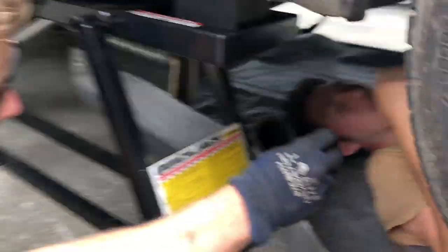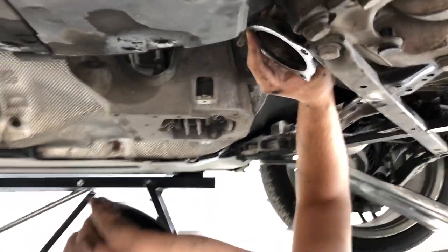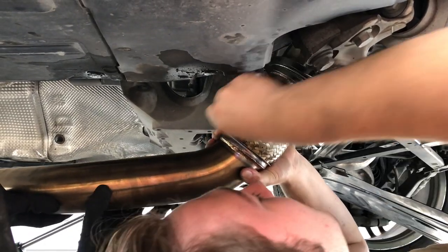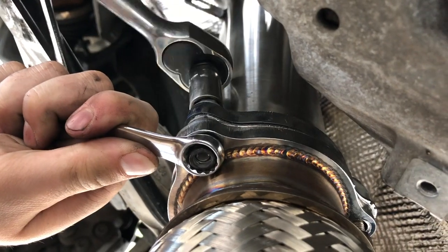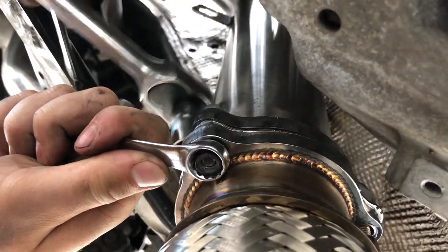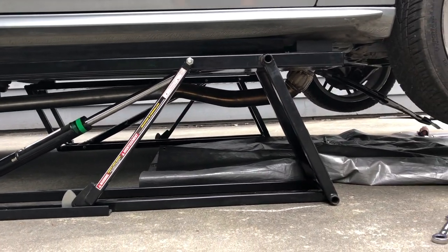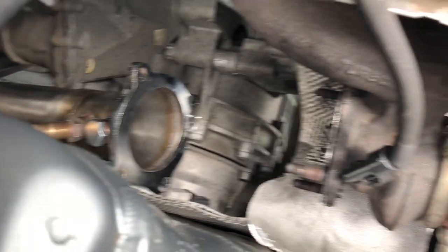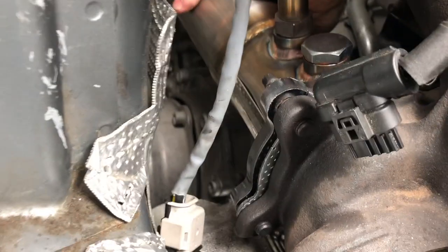The catalyst pipe basically bolts in from the top. With the exhaust hanging down below, we've already got our resonator delete pipe connected to the rest of the exhaust. Now we're ready to line up the catalyst pipe to the turbo. We get it in place and hold it there while we start threading bolts.